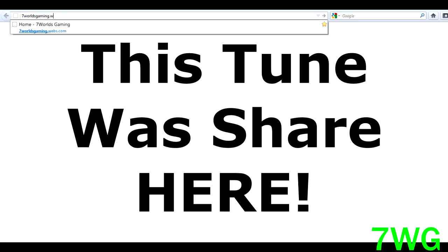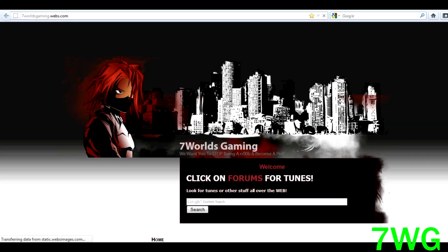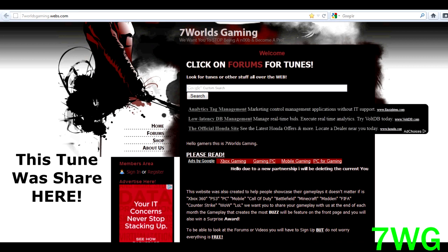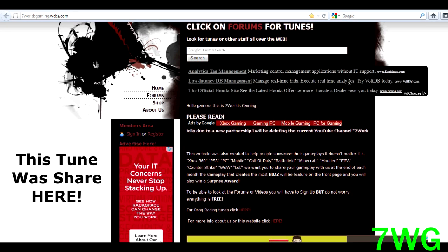Also make sure to check out my website, someworldzgaming.webs.com — that's where this tune was shared about a month ago. Once you're there, just scroll down and click on forums. You will have to create an account if you don't have one, but everything is free. We even have tunes for the color edition as well.